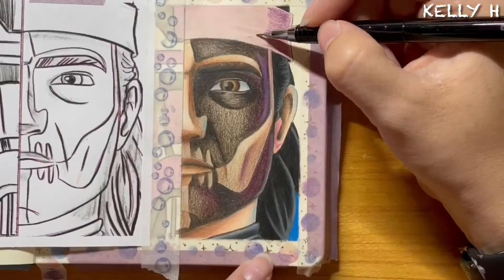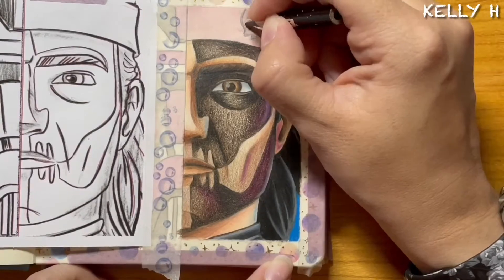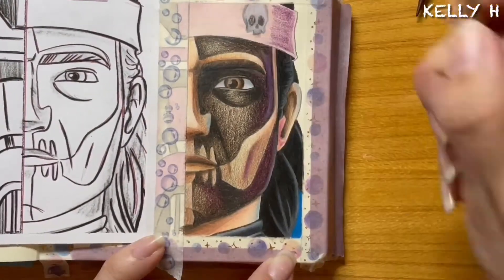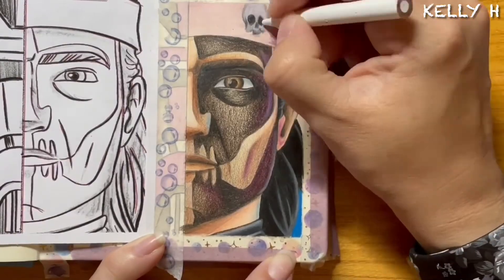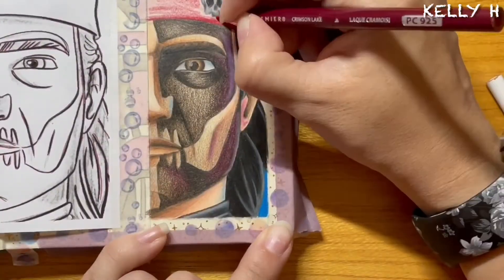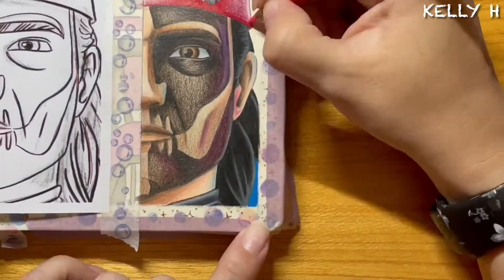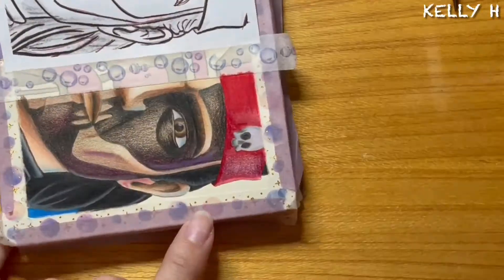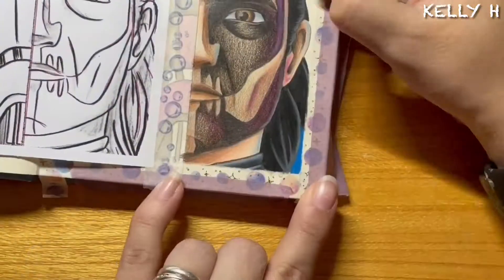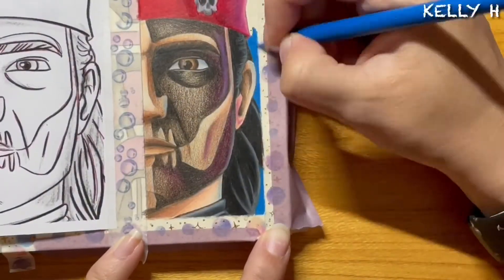Apologies if it seems to drift off the screen at points - I move the page around so much it just kind of drifts away from me. With his bandana, I actually forgot there was a skull on there, so you saw me just quickly drill it on. I think I only used about three colors on this one: a darker red, lighter red, and then a pink, just to get that reflection at the side.